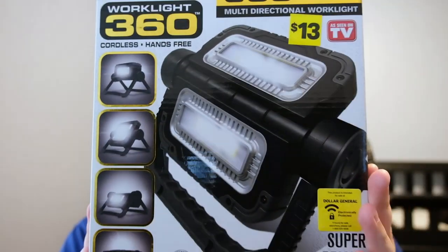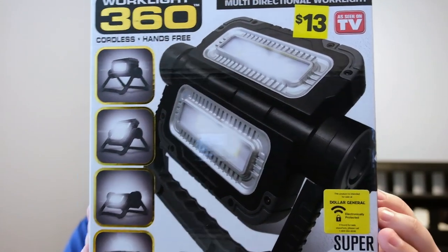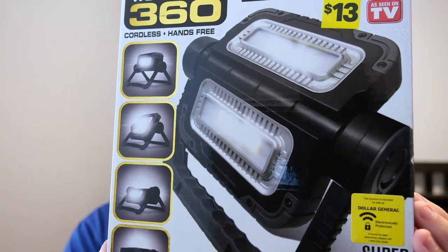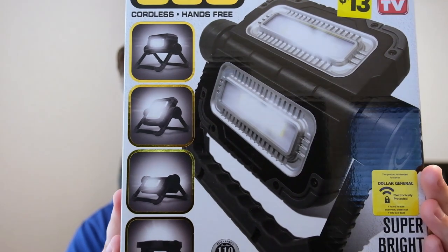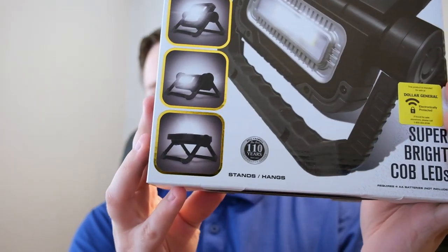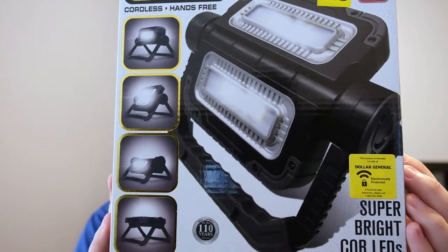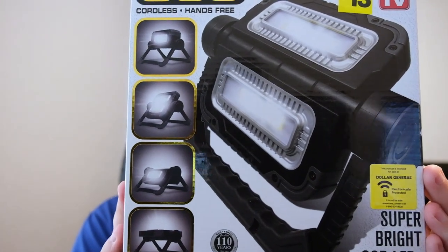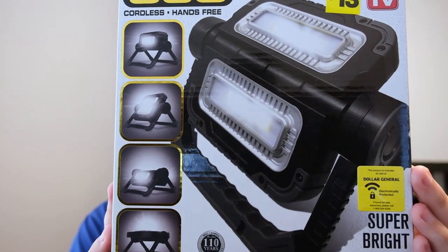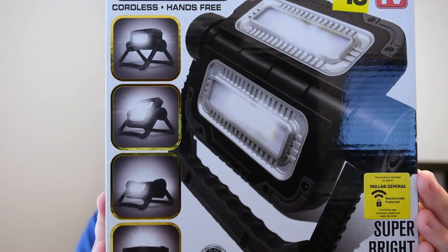Let me show you the front of the package. Work Light 360. What attracted me to this product was — you can see there on the side — it can bend into different shapes to provide you light. I don't know how many times I've been working around the house and I've wanted someone to hold a light in a particular way, or shine it up or down. I thought this sounded like a great compromise.